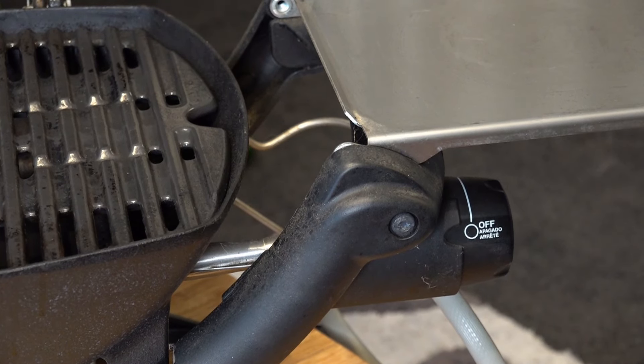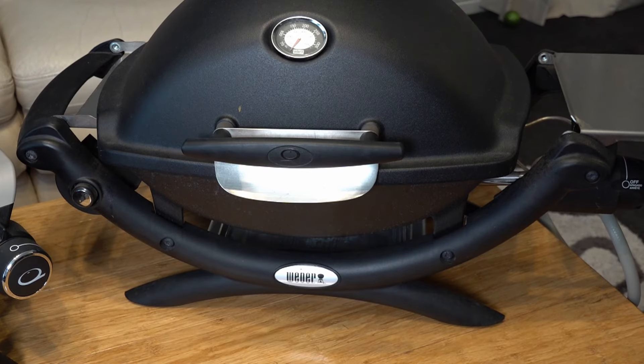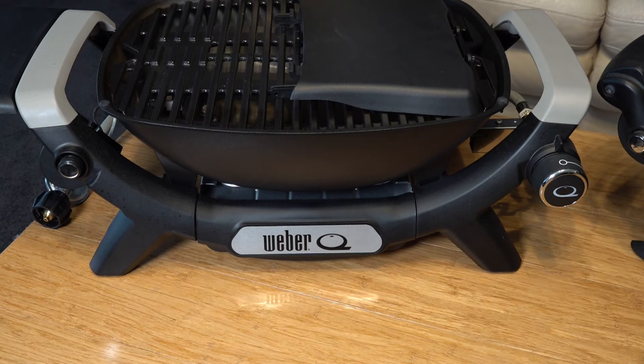The gas on/off has gone from the side to the front on the Q1200N. Looking at the frame, it's a little bit thinner on the original Q, whereas the Q1200N is beefed up and has more or less the same footprint as the Q2000.